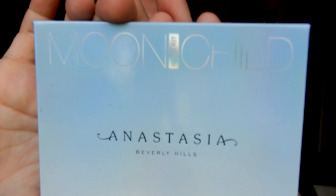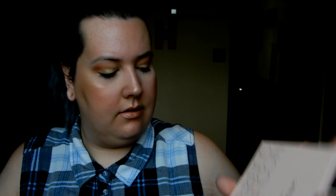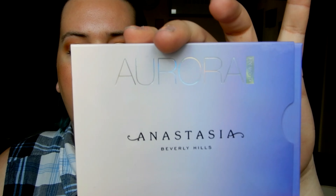My second favorite formula is probably Anastasia Beverly Hills. I have a couple of her palettes: I have the Moon Child Glow Kit, the Ultimate Glow Kit, the Nicole Guerrero Glow Kit, and just yesterday I grabbed the Aurora Glow Kit.